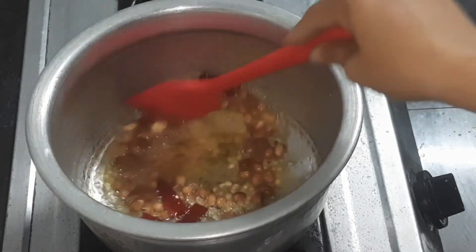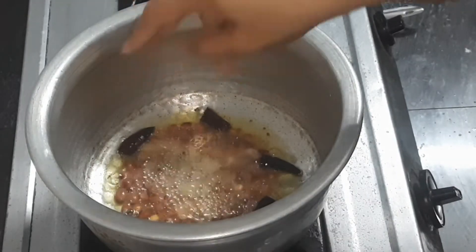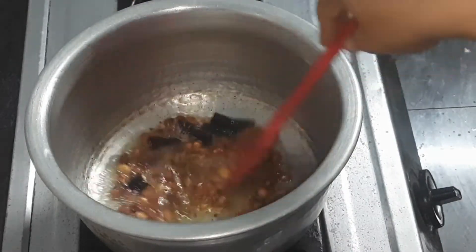I will put some of it in the pan. I will put some rice in the pan. Therefore, I will put some rice in the pan.